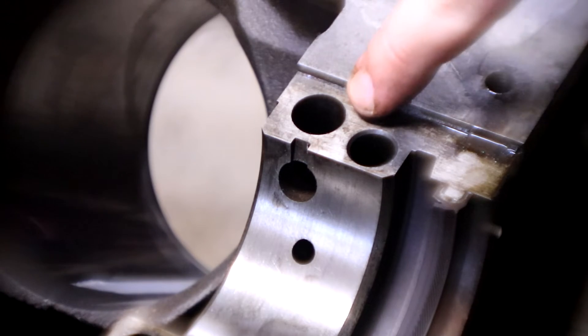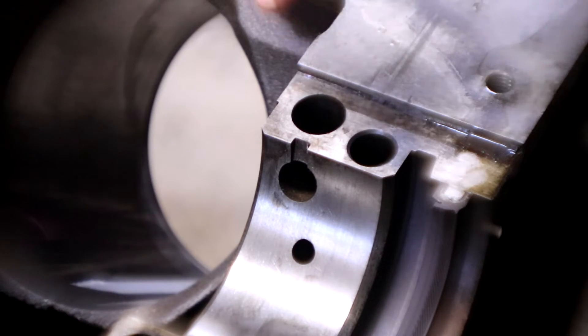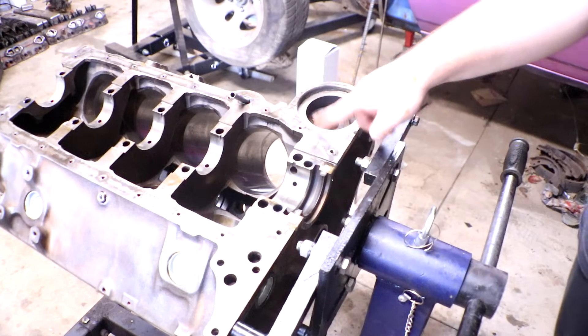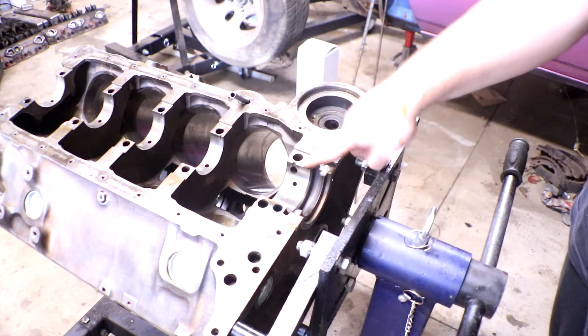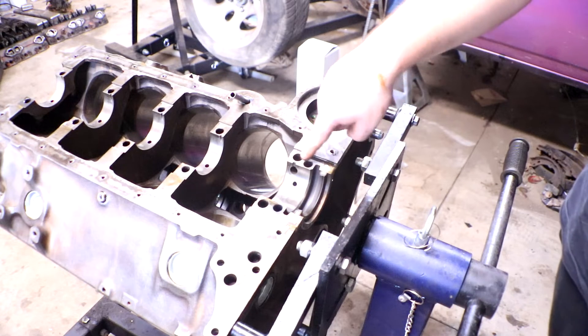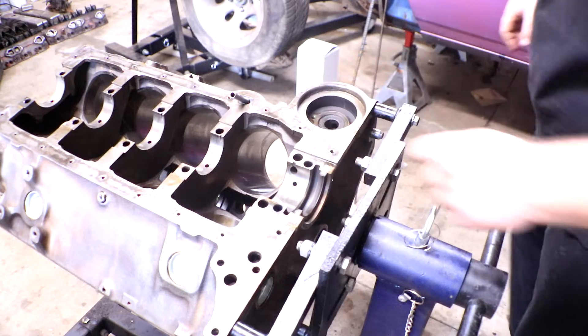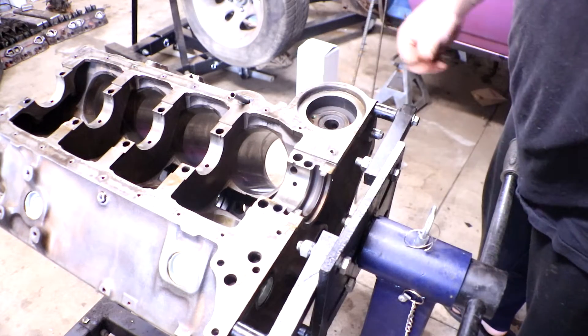The last freeze plug goes into this hole right here — this oil journal, located just to the left of the oil pump. It is often the most forgotten about freeze plug in the whole thing. We tapped it out when we took them out, now we just have to put it back in.